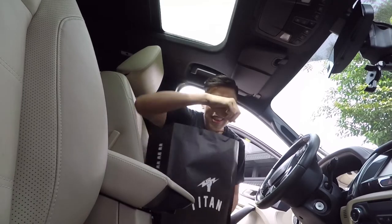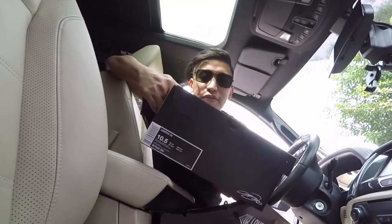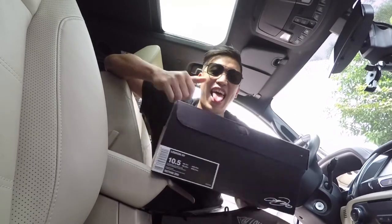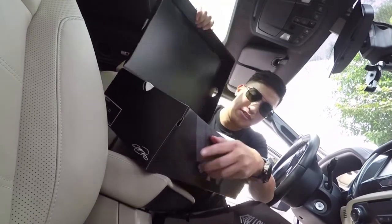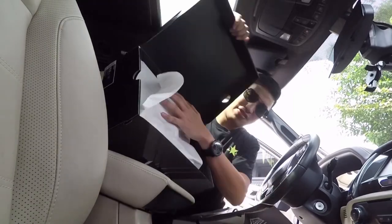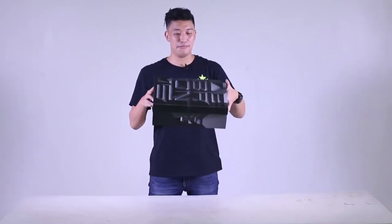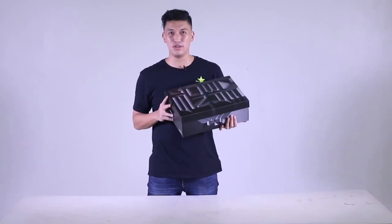We got these LeBron 15 Ghosts. We're back from Titan and we got ourselves these bad boys. So let's do the unboxing.